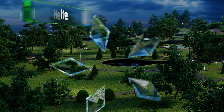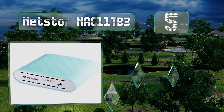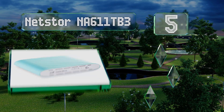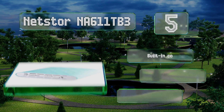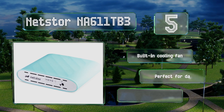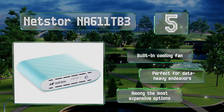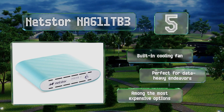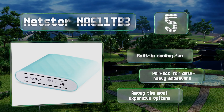At number five, capable of outpacing nearly everything else on the market, the Nestor NA611 TB3 features dual M.2 slots and allows for three different multi-drive operation modes to greatly enhance overall speed, establish data redundancy, or combine multiple discs into one. It includes a built-in cooling fan and is perfect for data-heavy endeavors.